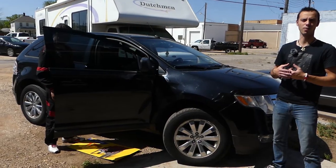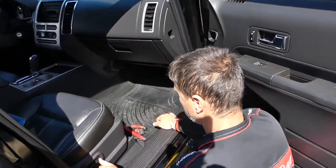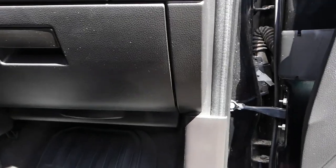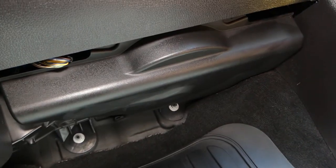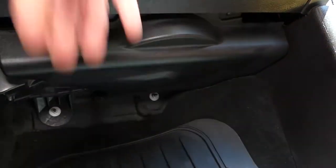If your heater AC blower motor fan doesn't work, we'll show you how to take care of it. Let's start now. We need to open the passenger door, scoot the seat all the way to the back. Underneath, there is one plastic panel that we will need to remove. Let me show you where things are.